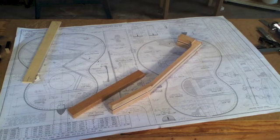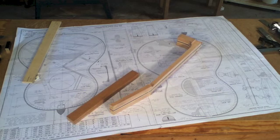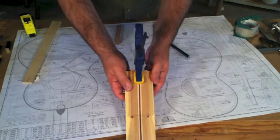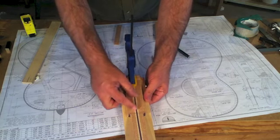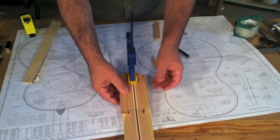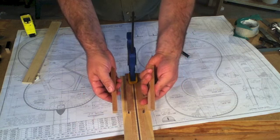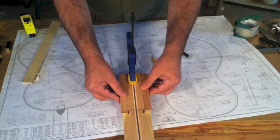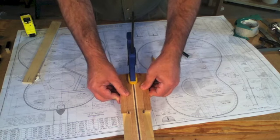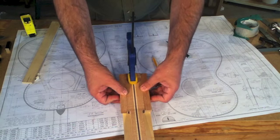I'll take this over to the table saw and rip it down and glue it on the headstock. I've taken a piece of pine and stuck some clear packing tape to the surface, and just clamped my headstock to that. I'll just use that as a surface to align all these pieces and glue them on. I cut that down to half inch thick and just cut the piece in two, and I'll glue those two pieces onto the sides of the headstock and wait for that to dry.